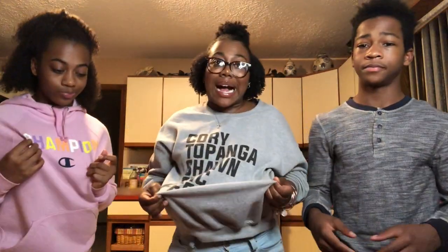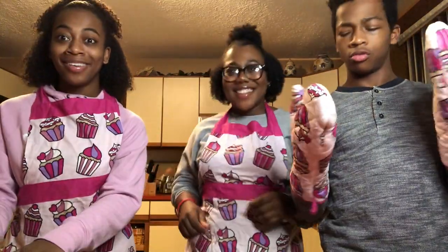Super easy yummy treat, let's go. Y'all thought we were gonna bake in pajamas? I mean, pajamas are where it's at, but I don't know about that one. Now let's hop into it.